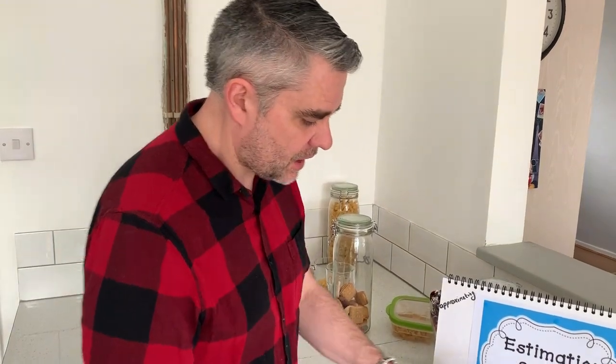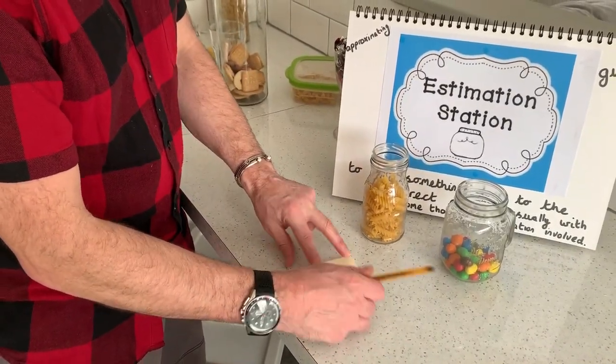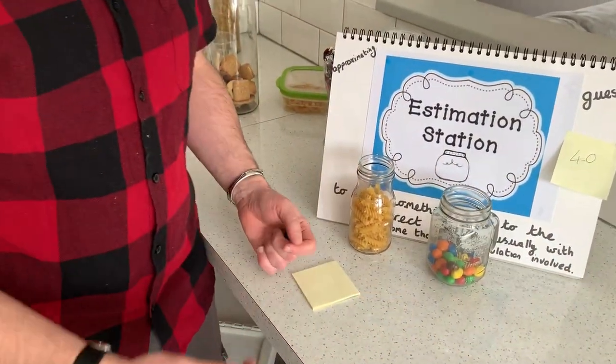All the children need to do is have a little look, have a little think, have a little guess. Take a sticky note — it can just be a piece of paper or anything — have a look and write down your guess, for example '40 — I think there are 40 pasta pieces.' Then if you've got a piece of paper or a corner you can just stick it on there. Mums and dads can get involved, brothers, sisters, anyone at home. You could put it up in the morning and leave it for the rest of the day.